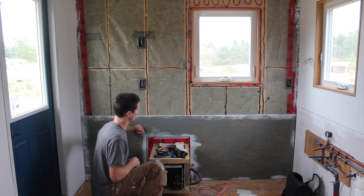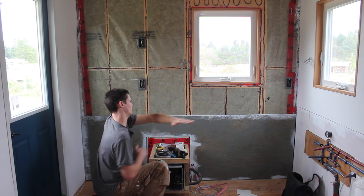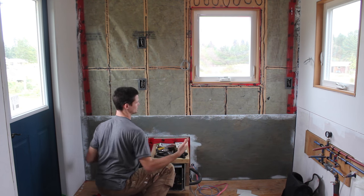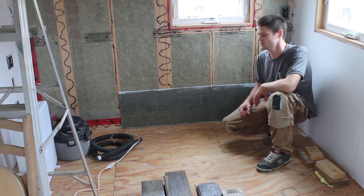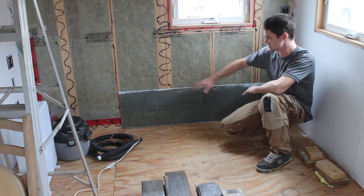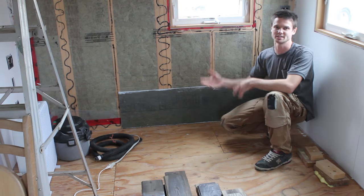Now we've got some cladding down here, and from here up we're just going to use our nice stuff. When all the cabinets go in, we'll have a nice surface to back against and fix into. There was no unnecessary wastage of our nice boards. We also made use of what was left of that sheet of OSB down here, just because this is going to be underneath the corner couch. Same thing — we don't need to waste our nice boards in a place that's going to be hidden.